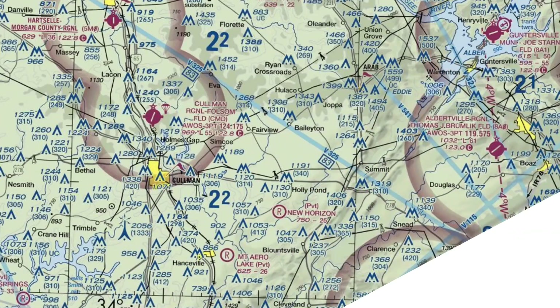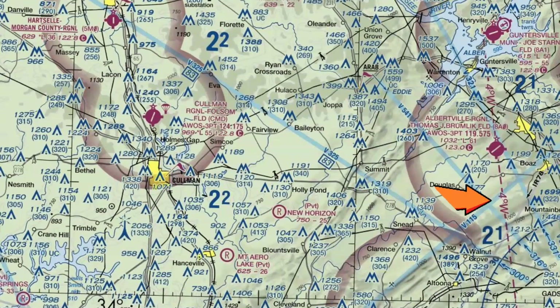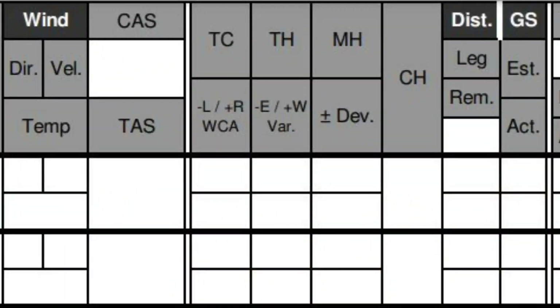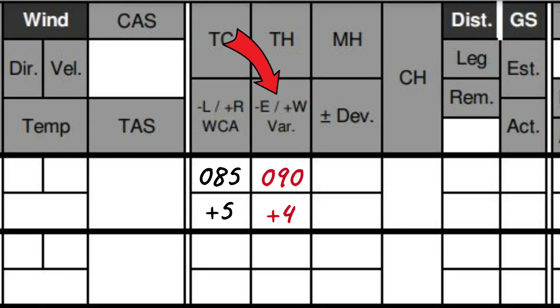Let's take a look at one of these isogonic lines on a VFR sectional. This one right here is four degrees west. So if I want to fly a true heading of 090, I'd have to add four degrees to get a magnetic heading of 094. Now on the VFR navigation log, before we apply the variation, we should have already corrected our true course for the winds — this is called the wind correction angle, and once we do this, we get our true heading. You'll use a flight computer to come up with the wind correction angle. So with a true heading of 090 and four degrees of westerly variation, we add four degrees to get a magnetic heading of 094.